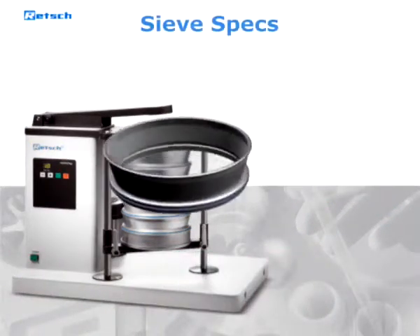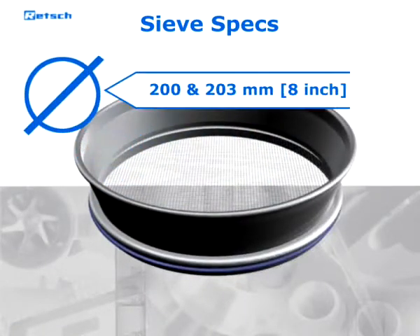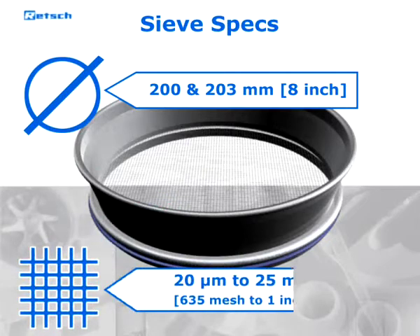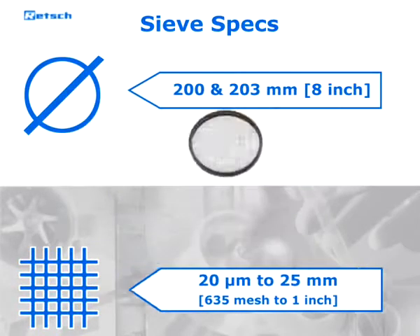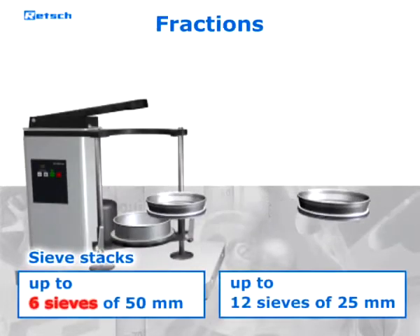The sieve shaker is suitable for sieves with a diameter of 200 and 203 millimeters, 8 inch, and covers the size range of 20 micrometers to 25 millimeters. It accepts up to six full-height sieves plus a collecting pan.